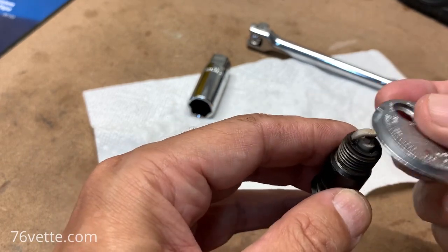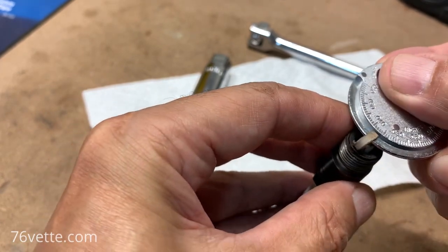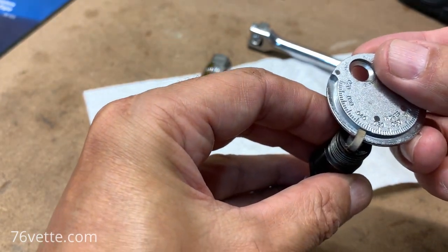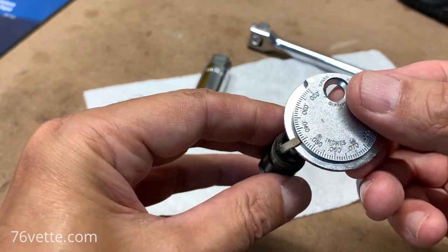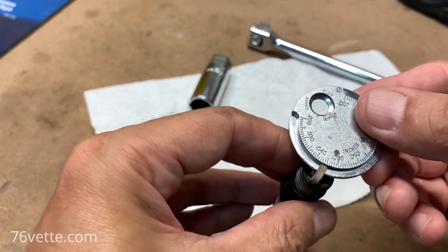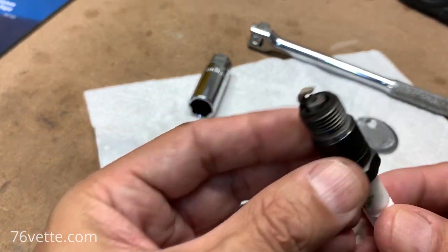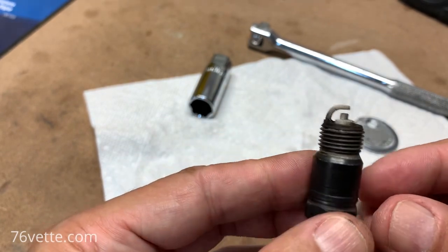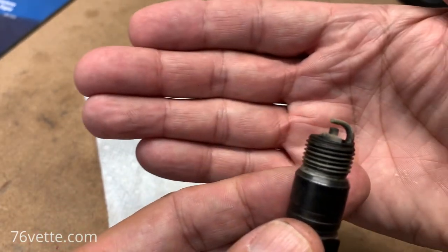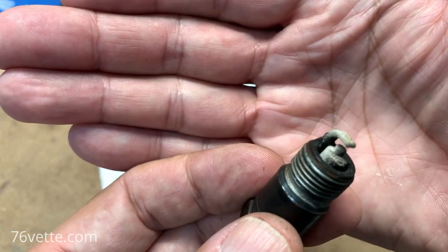I also wanted to check the gap, and this one seems to be right at 0.0445. The condition is pretty good. I had these replaced when I had the motor rebuilt, and that was about 22,000 to 24,000 miles ago.